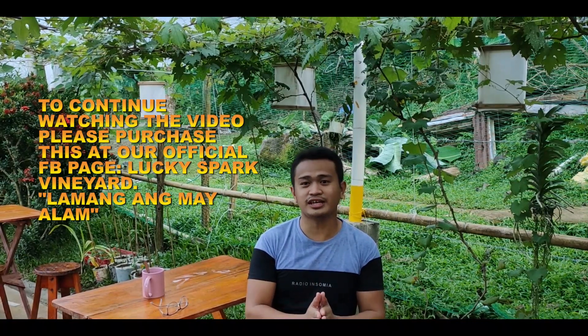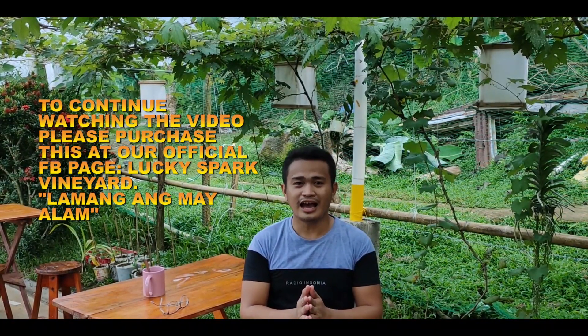Sa mga nais pong mag-purchase sa ating formula na video, please mag-visit kayo sa aming Facebook page na Lucky Spark Vineyard. Or mag-comment kayo dito kung interested kayo. Maraming salamat po at see you soon on my next one.